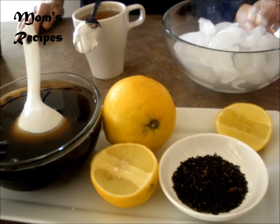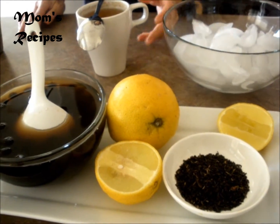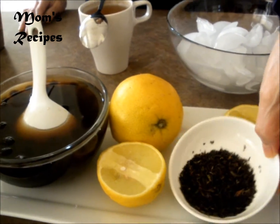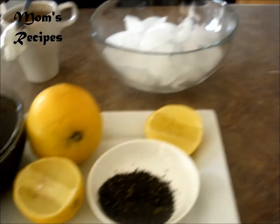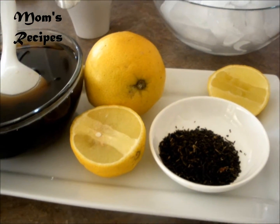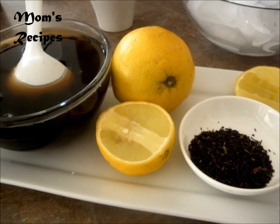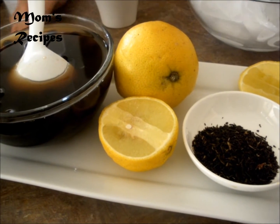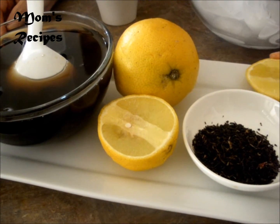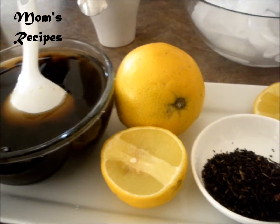Hi everyone! Today I'm going to make jasmine tea — this kind of brand. It smells so good. And then I'm going to make honey jasmine tea and lemon boba.